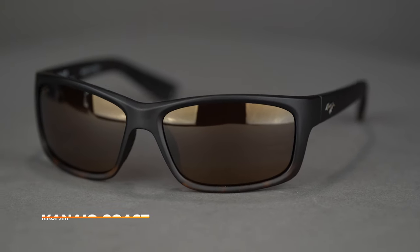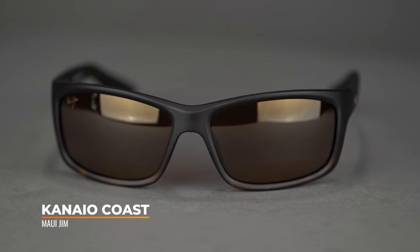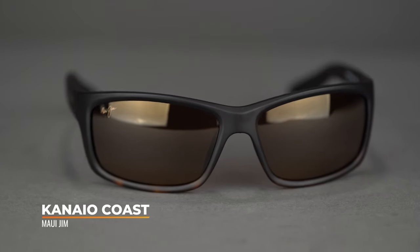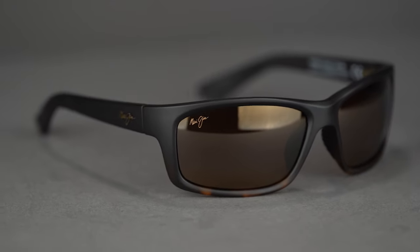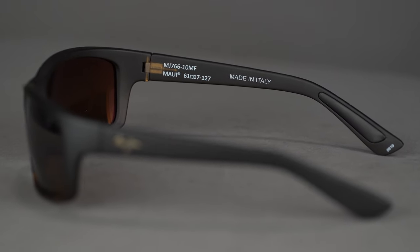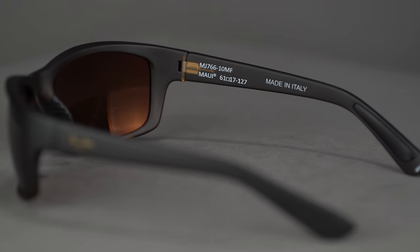But what about the frame itself? It's constructed with triple-injected nylon for high durability, while spring hinges are tucked away to give it a sleek look. Rubberized temple pads and embedded nose pads make for a comfortable and grippy fit, perfect for reeling in the big one, if that's your thing.